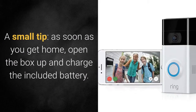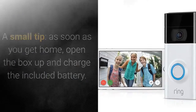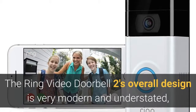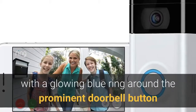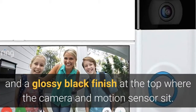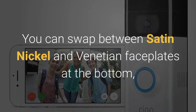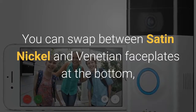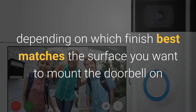A small tip: as soon as you get home, open the box up and charge the included battery. The Ring Video Doorbell 2's overall design is very modern and understated, with a glowing blue ring around the prominent doorbell button and a glossy black finish at the top, where the camera and motion sensor sit. You can swap between satin nickel and venetian faceplates at the bottom, depending on which finish best matches the surface you want to mount the doorbell on.